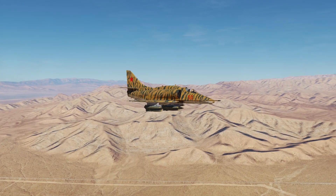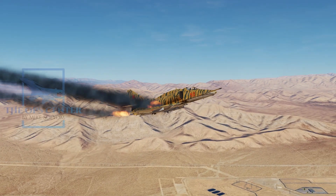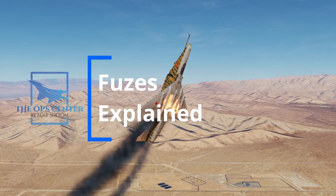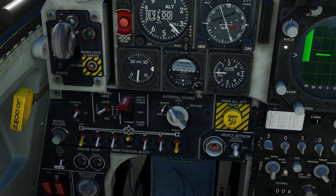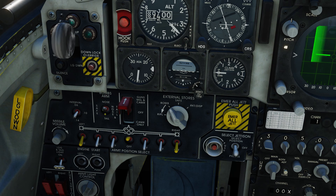Have you ever been flying along in DCS and have this happen to you? In real life, fuses are there to keep this from happening, and in this video we'll go over how they work. When you ask most DCS players what this switch does, they usually answer by saying it lets you choose which fuse on the bomb you get to use. But what exactly do those fuses do? We'll answer that question in this video.